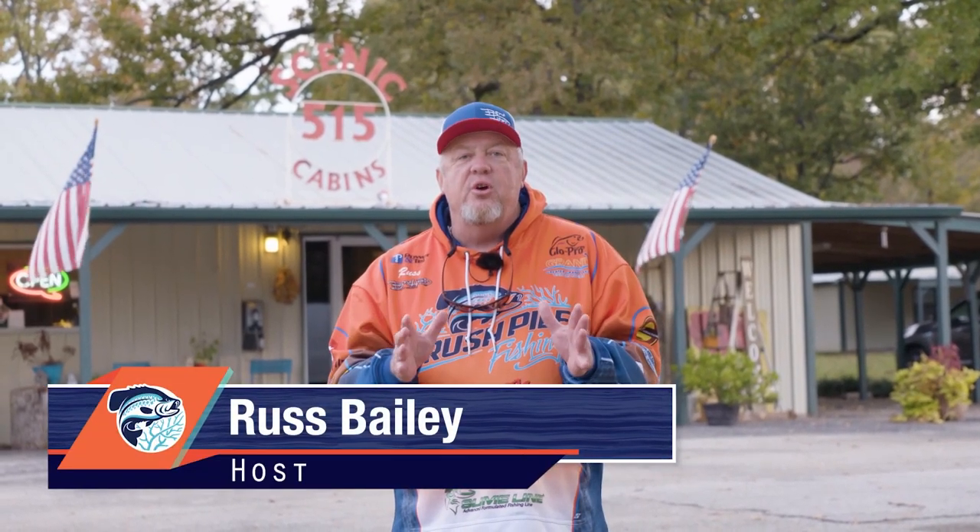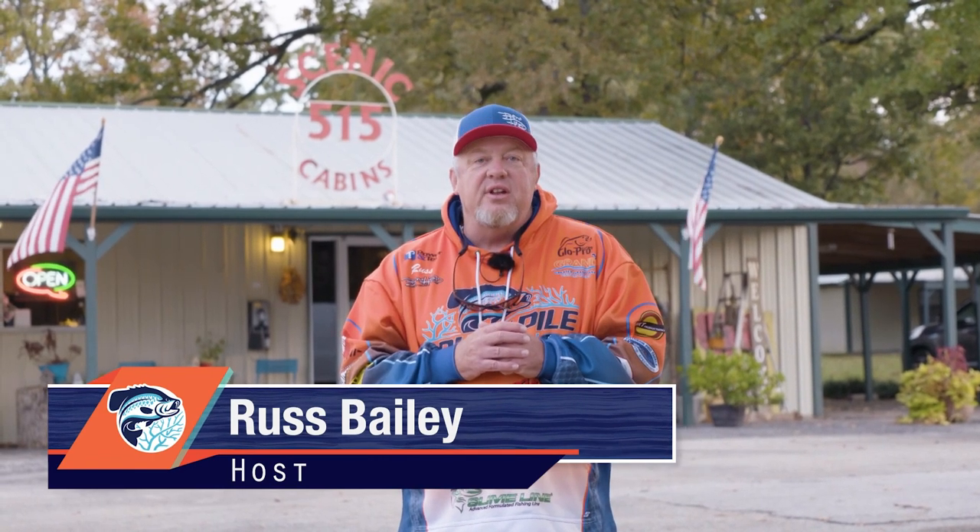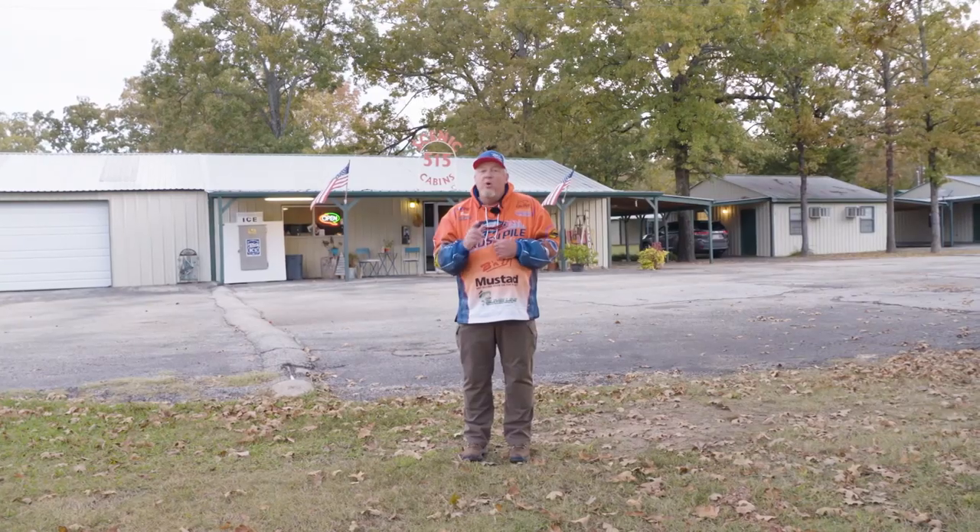Hey folks, welcome to this week's edition of Brushed Pile Fishing. We have a great show in store. We're going to do an afternoon show. We're here at Lake Palestine in Texas — it's the first week of November, temperatures are in about the 70s. And you know our guest, he's been with us before: William Oliver. William has been on some really nice fish. He's going to give us some lessons on the Garmin unit. Jig fishing with Bonehead and Rockport Rattler. I'm ready to get started — William Oliver, when we come back on Brushed Pile Fishing.